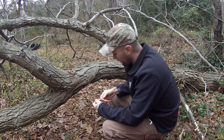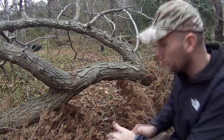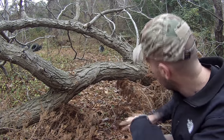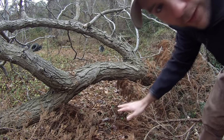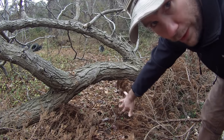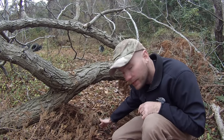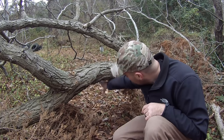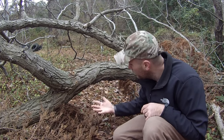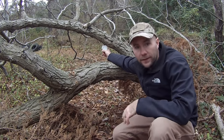Then I open up the snare here, and there we go — it's going to be about that size. What we've done here is kind of created a natural funnel using this brush. The idea is that the animals will come along and the only opening available for them is right through here. They come in and hopefully stick their heads in here, get tangled up in it, and get caught. As soon as they trip the line, the yo-yo reel will activate around them and pull them up and hang them, essentially.